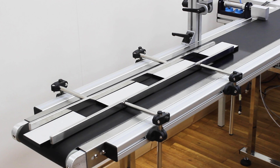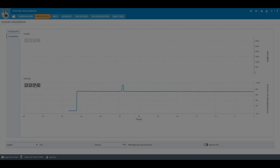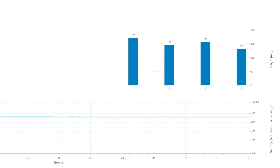Now, different objects with different lengths are put on the conveyor belt one after another and the conveyor belt is started. In the visualization of the process data, the results of the measurements are displayed. Also, if the speed of the conveyor belt changes, the length measurement still works precisely and reliably.